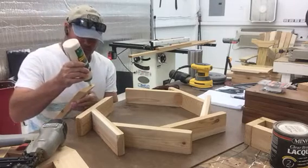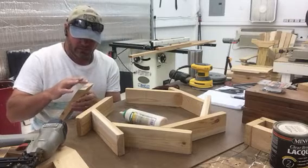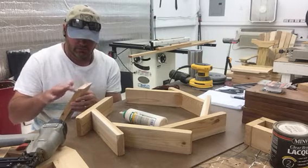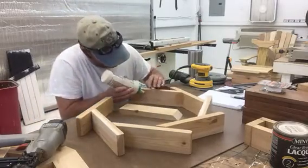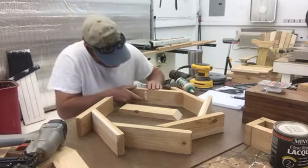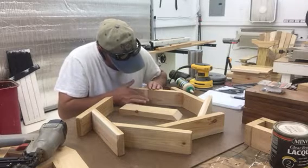We're gluing end grain, so we want to make sure we put adequate glue on the end grain and rub it in real good. We're also going to put glue on the face grain, because end grain soaks up an awful lot of glue. If you were just to glue the face part, the chances of having a glue failure would be extremely likely. But if you do both sides, the chances of glue failure are greatly reduced — probably eliminated altogether.